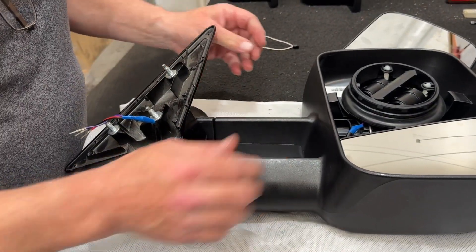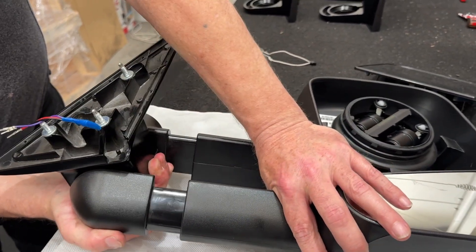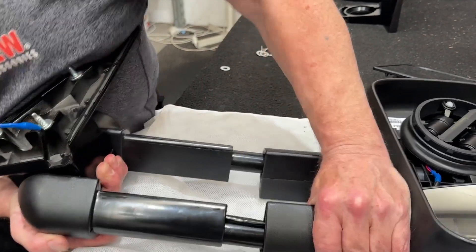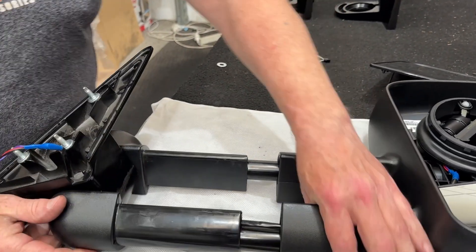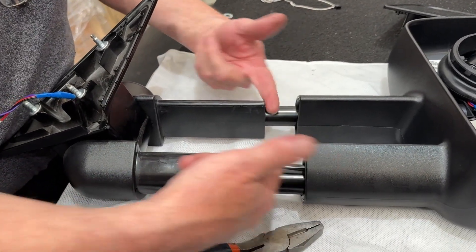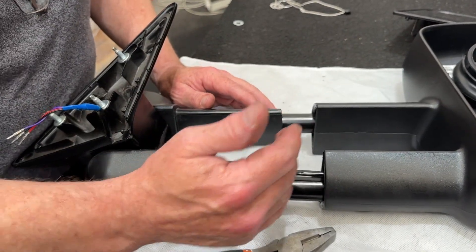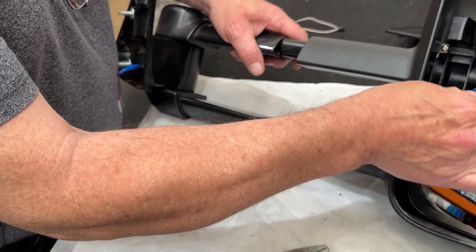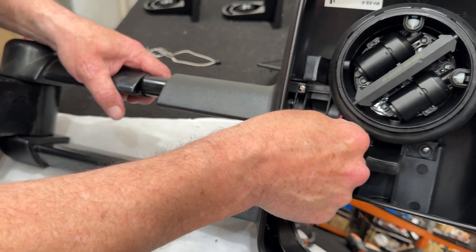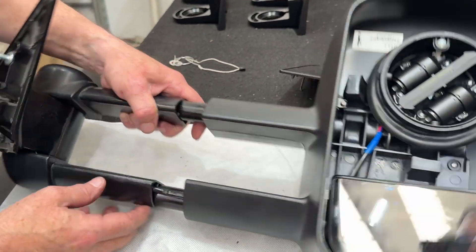Next, now that we've got the circlip off, pull the base gently apart. The mirror arm assembly — pull that down. Only take it to about an inch open, even just a one finger gap. The reason you do this slowly and don't go any further is because you can take out the cord, the actuator power, the mirror glass power, from the back of the actuator itself. So just be careful when you're removing this.